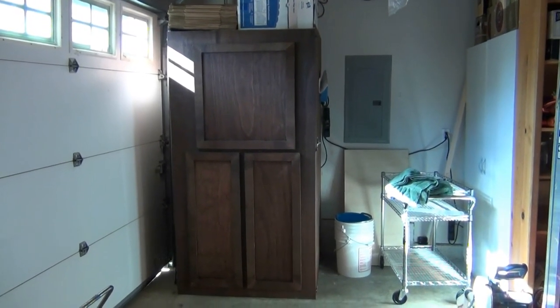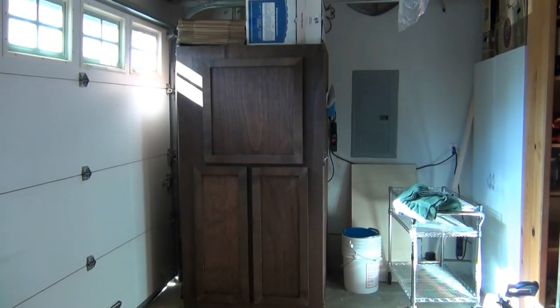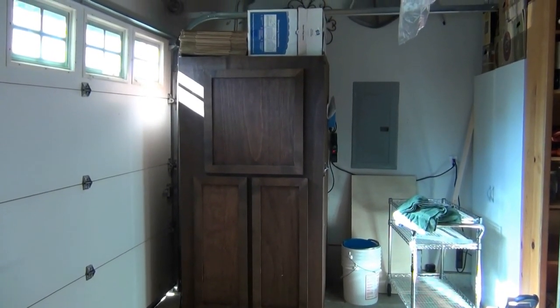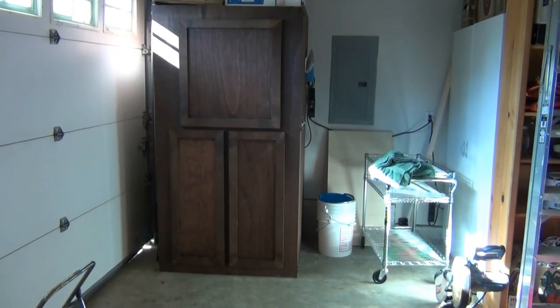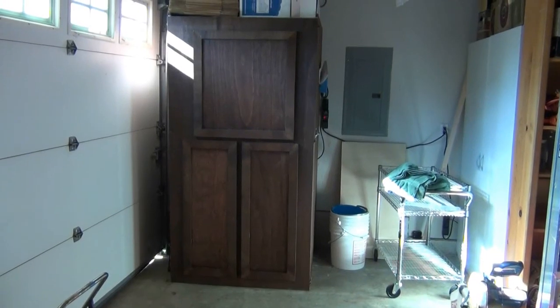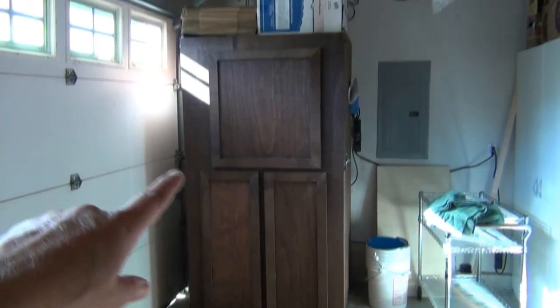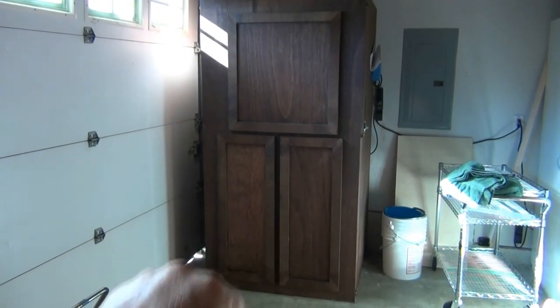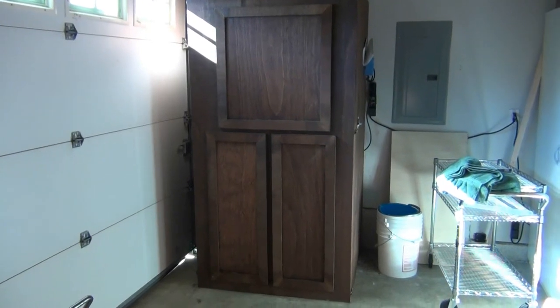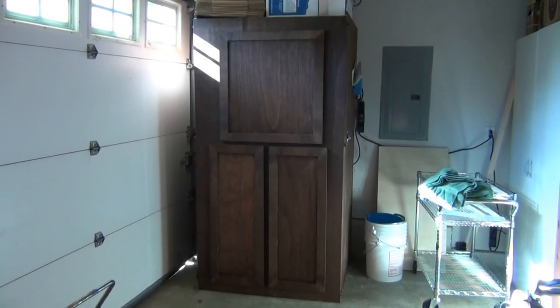This is the completed fermentation chamber slash cabinet, and we're going to give you a brief tour. For those more interested in how it was built, I'll show you the step-by-steps. You'll notice there's an upper chamber and a lower chamber. The lower area is for long-term storage, similar to cellaring bottles of beer.